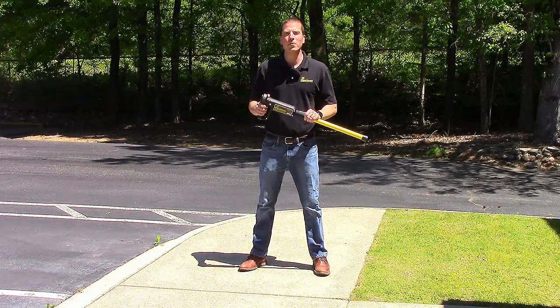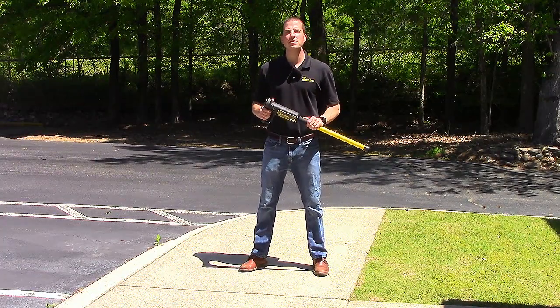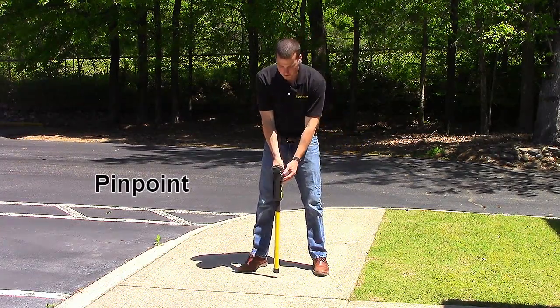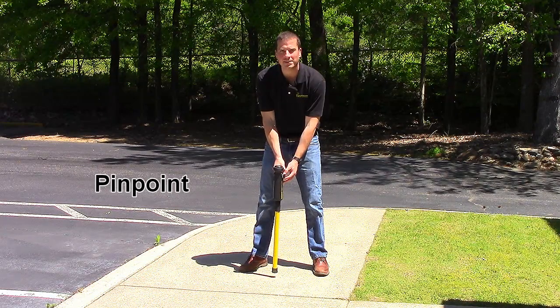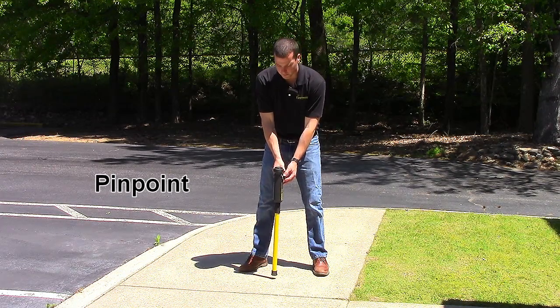I'm going to demonstrate the Pipe Horn steps to an accurate locate. First, pinpoint. Adjust your receiver gain until you hear a steady tone. If it's beeping, turn it down. If you don't hear anything at all, turn it up.